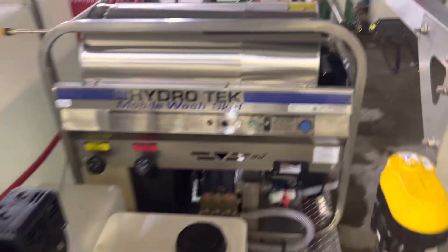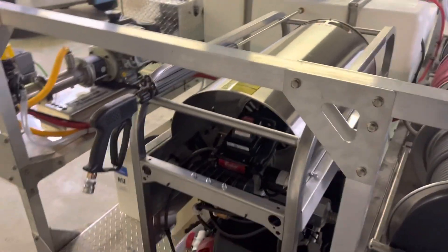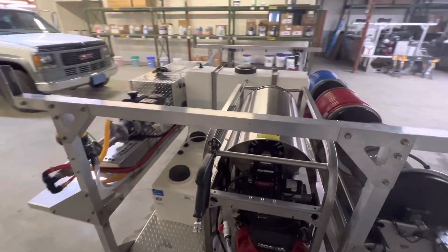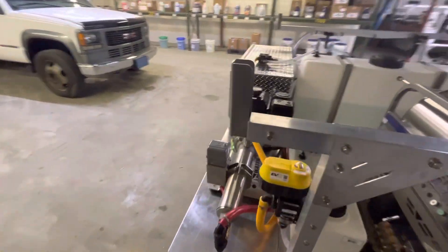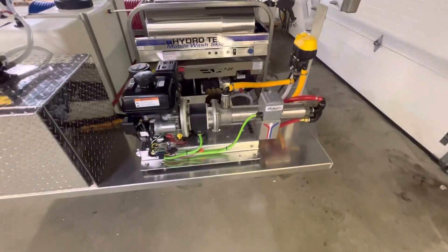Hey everybody, Bill here, Power Wash Store Milwaukee. Just completed one of our 8-foot Water Dragon custom drop-in skids. This customer wanted to have it set up for commercial use, so he's got a hot water unit and a commercial use soft wash system. This particular booster pump is a 17-stage,